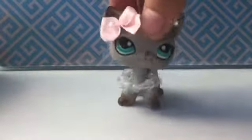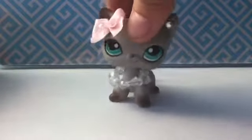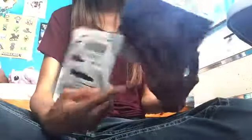I'm going to open them on the ground so I can show you better, since I'm holding the camera with one hand. Right now I'm on the ground with the two packages — one looks like a cereal box and the other is a regular tiny package.